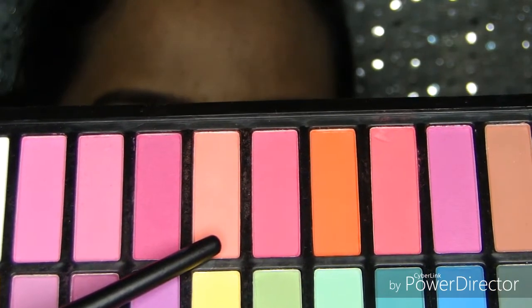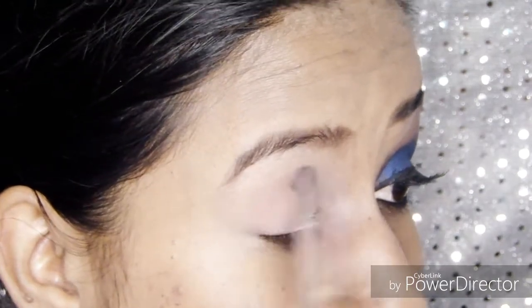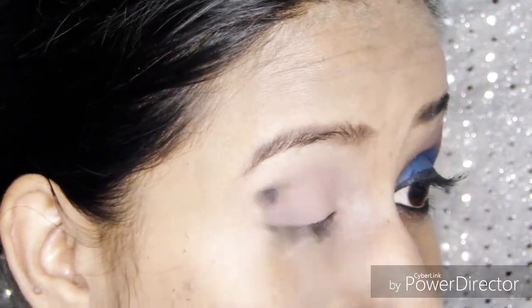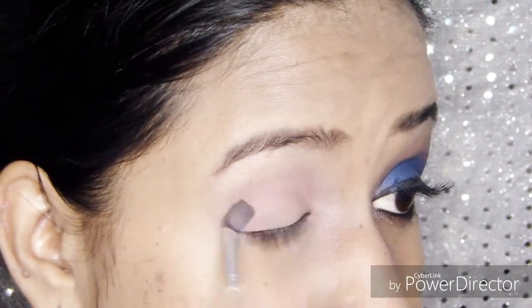Next I'm going to take this peach color shade and use it as my transition color for my eye makeup. Just blend the eyeshadow well over the eyelid. Whenever you pick up eyeshadow with a brush, make sure you tap out the extra product from the brush before applying.